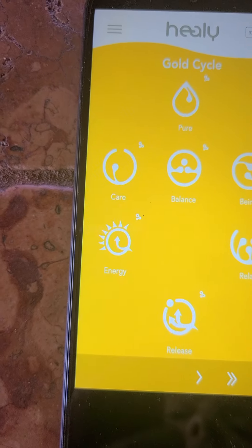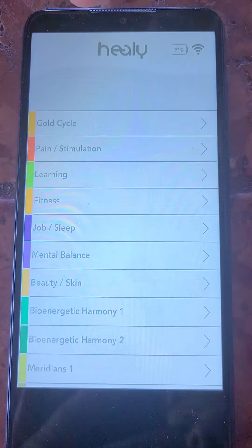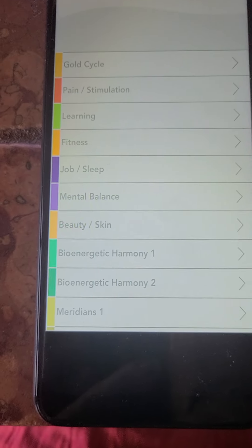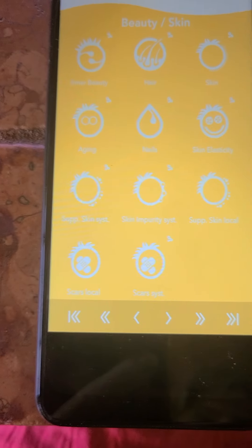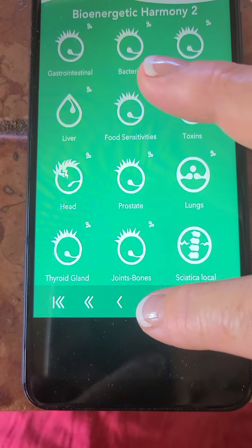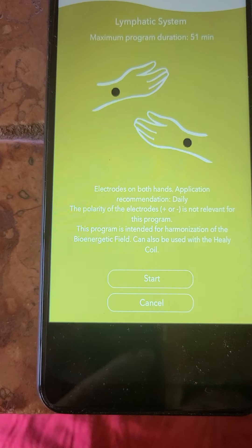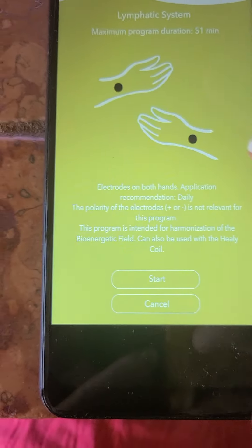So if you go to Gold Cycle, there's all the programs. You can go back up here to see all the programs, or you can use these little toggle things to scroll through all the programs. You'll pick one, and it'll show you that there have to be the wristbands and Start.